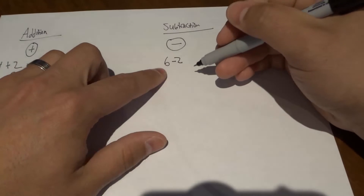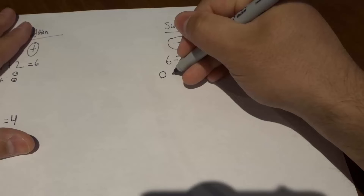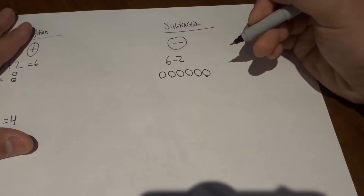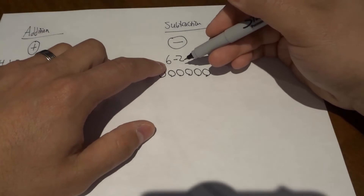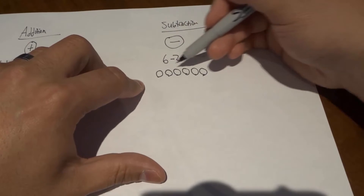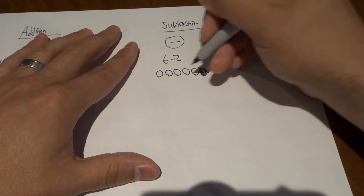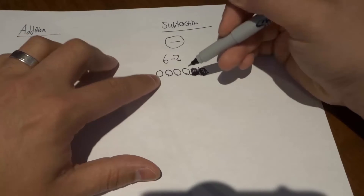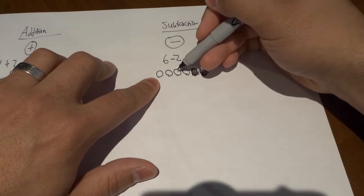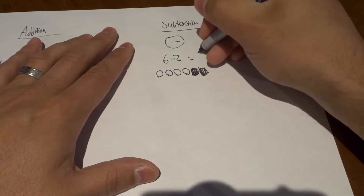So let's say I wanted to figure out what six minus two was. I would start off by drawing the bigger number, the first number — I would draw six circles: one, two, three, four, five, six. Then I'm going to get rid of two circles — I'm going to cross off two of them. From this bigger number, I'm going to take away two: get rid of one circle, get rid of two circles. Then we figure out what's left over — let's count: one, two, three, four. That means six minus two is four.